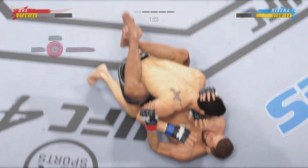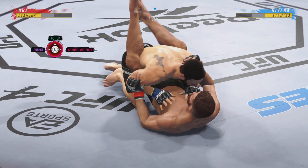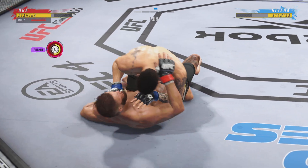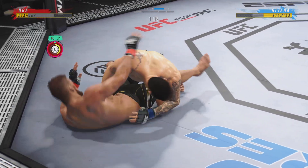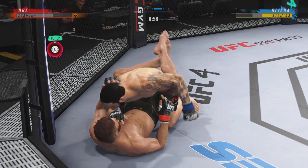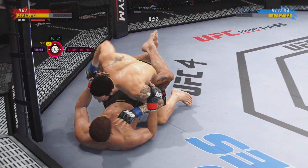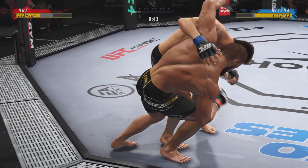I like half guard as a top fighter. I understand half guard as a bottom fighter — don't want to be there. It's very dangerous, but if you are there, you have to be winning. The position of the underhook opens up so many opportunities for you to either escape or sweep. The ground-and-pound strikes to the body keep on coming — you gotta start to minimize the damage. Good work here by Rivera.